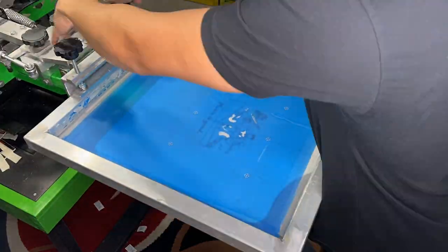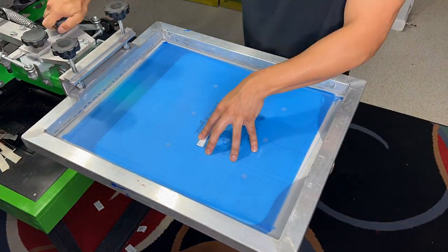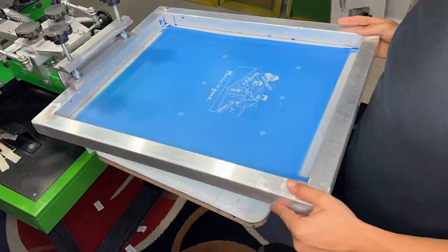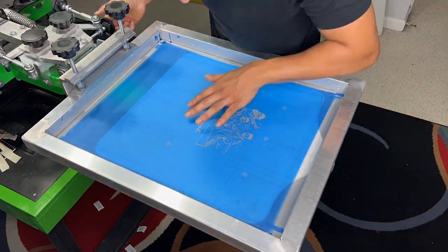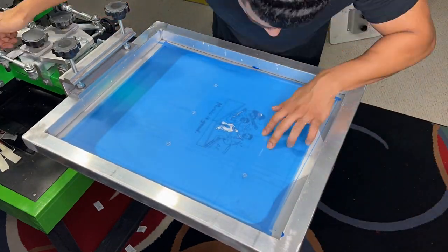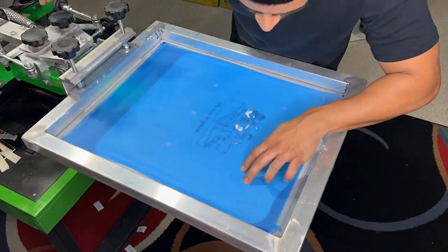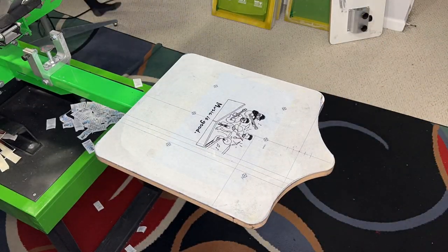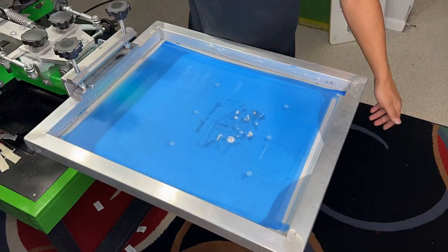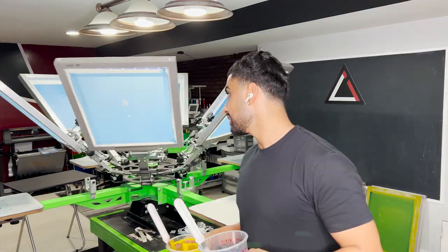I'm a bit bummed because it didn't record me break down the job even though I had it set up. But here I am adding the new screens, adding the new design, getting it all registered up. One of the questions I always get asked is: how does each screen land in the same spot? It comes down to registration — as you can see, each screen is moving and I'm using the registration marks to dial in each screen and lock it into place in that same exact spot.